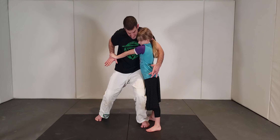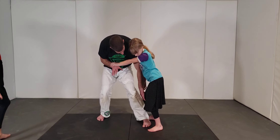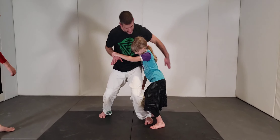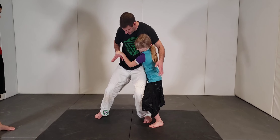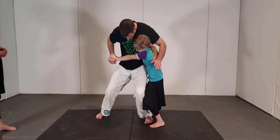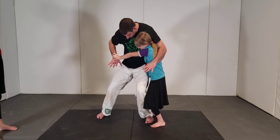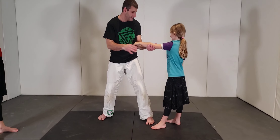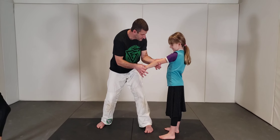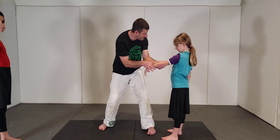The next thing you need to do is bend your knees — bend them, bend them, love your knees, bend them more. Get your hips up against me. Straighten this arm out. When you lock this arm out, this becomes a very strong lever point and it's hard to stop it.